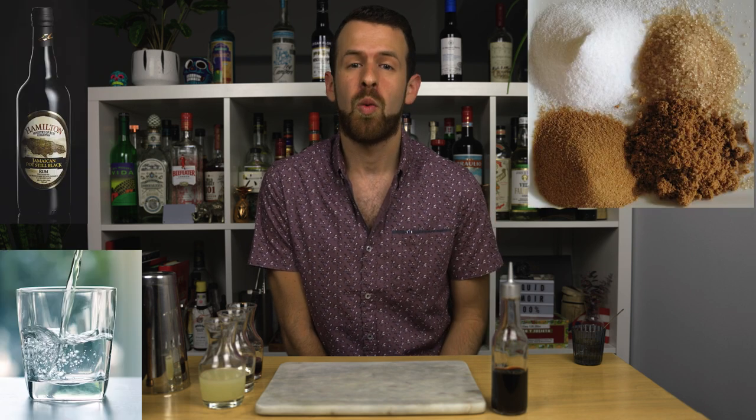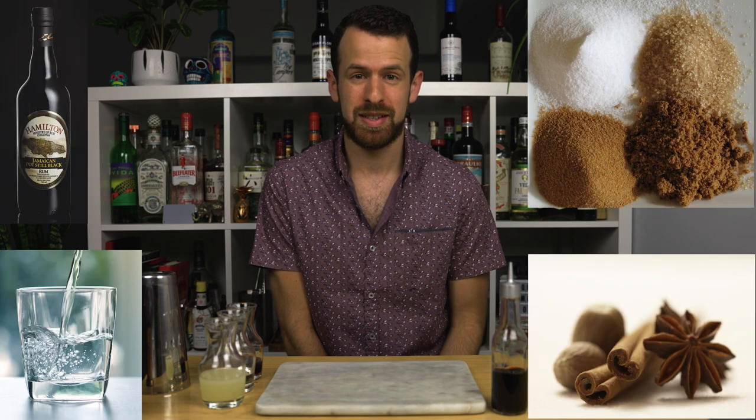Before we make the drink, let's talk about punch in general. In order for a drink to be a punch, it must consist of spirit, sugar, water, and spice. And no, it doesn't have to be served out of a bowl or a fountain, although the idea of a fountain filled with rum is pretty darn cool.